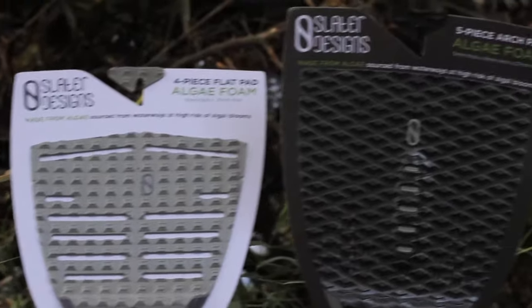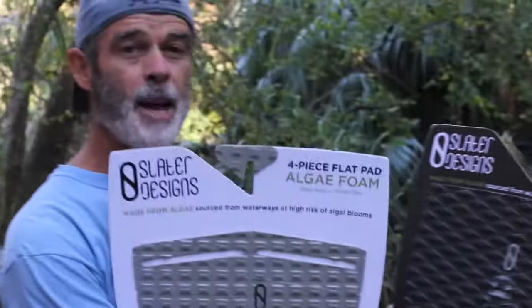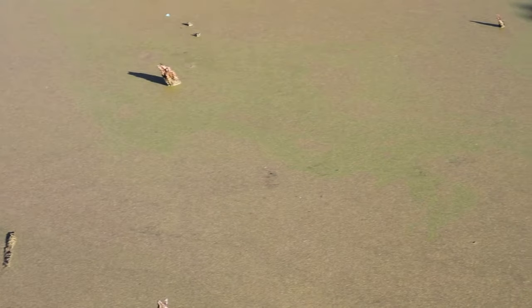We're back here behind the surf station where the swamp is. We're trying to figure out and find the place where these new Slater Designs pads are — real grippy pads made from some of the slipperiest stuff on earth: algae. They're made from algae. Slater Designs tail pads.